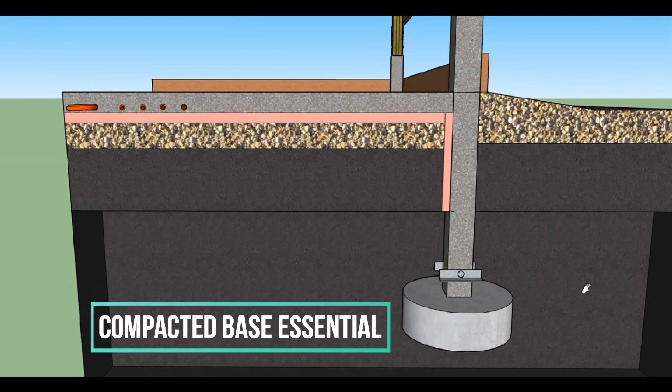As with all concrete, it's important to have a good compactable base that won't collapse or shift on you after the concrete is poured.